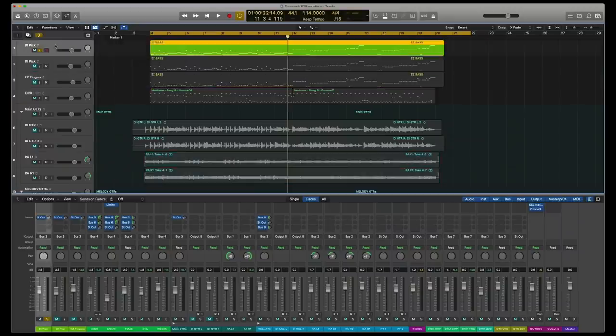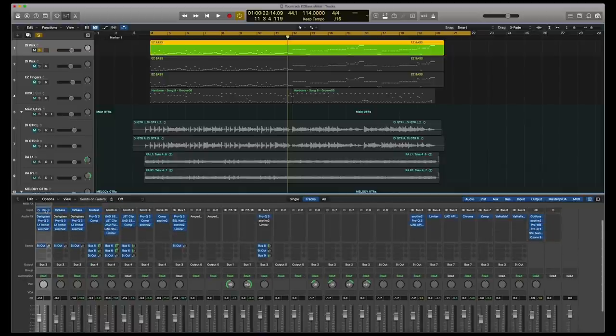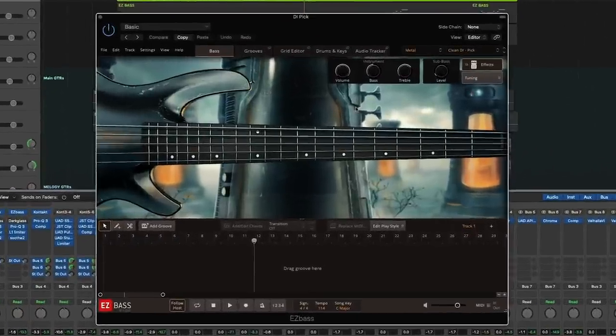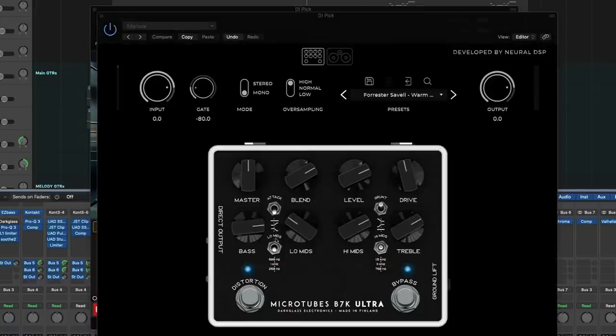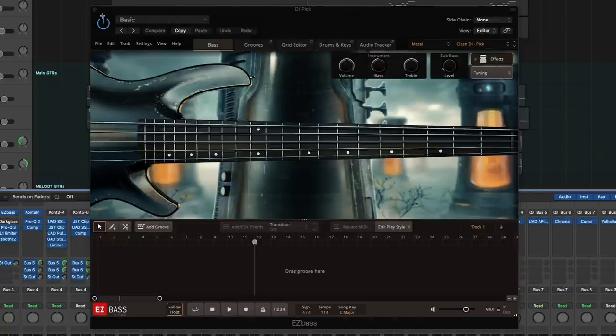I am in Logic Pro X and I have three different bass tones that we're going to be working with today. First, I have what I would call the control. This is the Metal EBX Expansion Pack, but using a clean DI tone with a pick. I am then creating the bass tone using an instance of Microtube's B7K Ultra Plugin from Neural DSP. This is just something that would be typical if I had a regular bass DI and was processing it. This is the control.